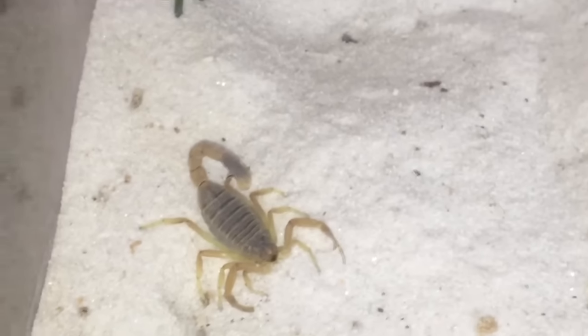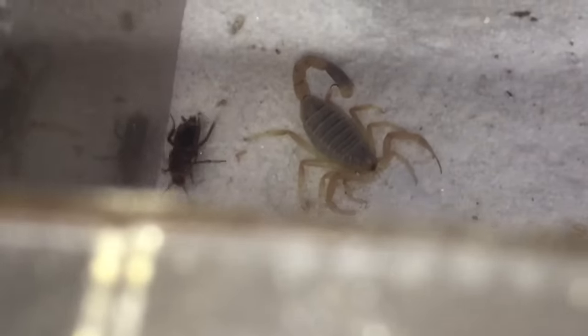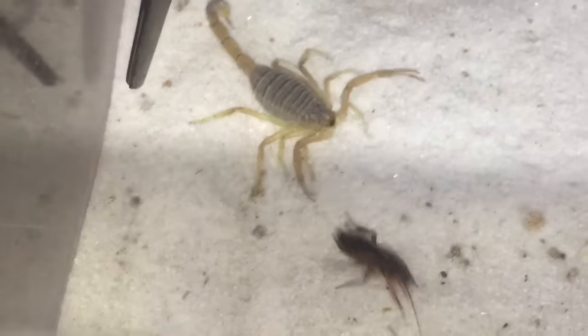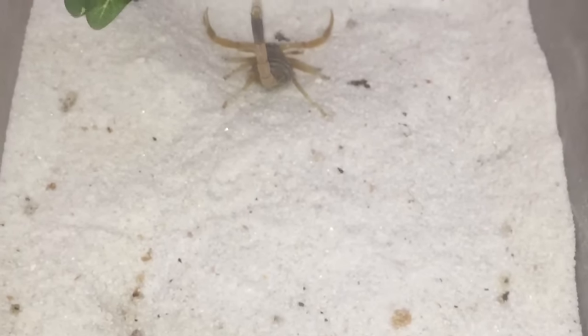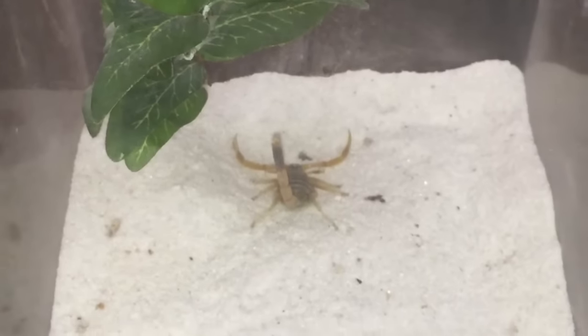It might eat off camera — we'll see what happens. No, doesn't seem interested at all. Oh well, never mind, worth a try. Thanks for watching everyone!